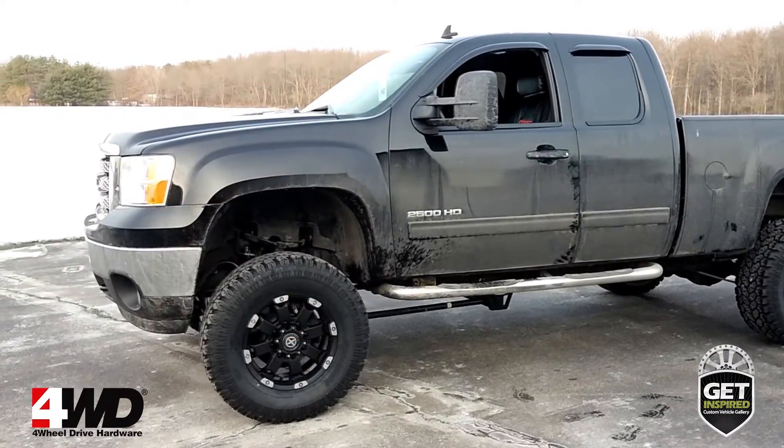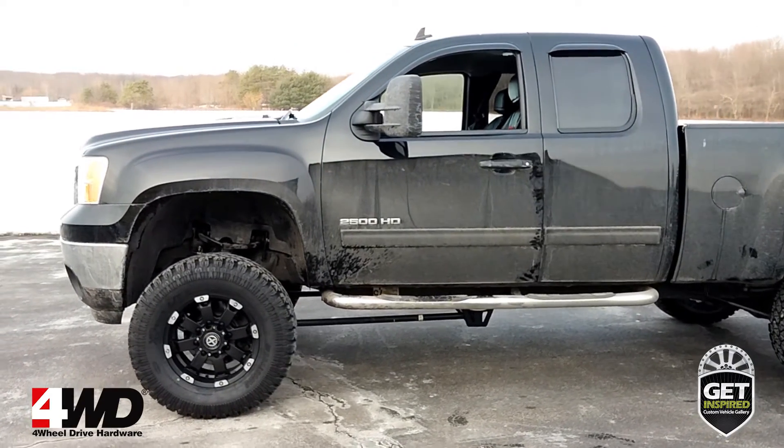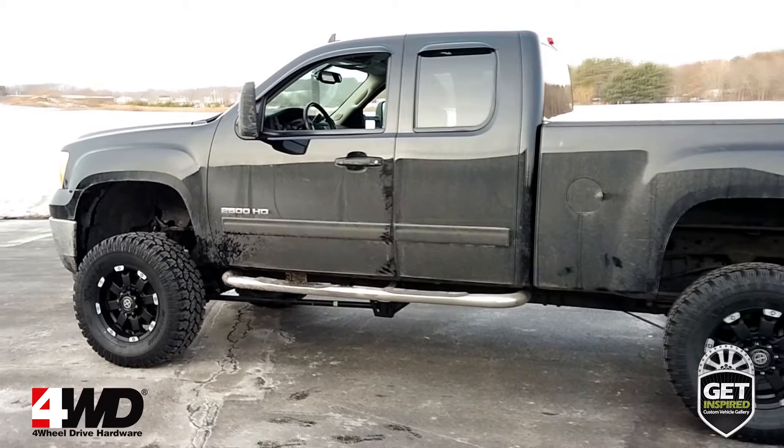Today I'd like to show you this 2013 Chevy Silverado 2500 HD WT. 4-Wheel Drive Hardware transformed this stock Silverado into a highly capable towing, hauling, and off-road rig,